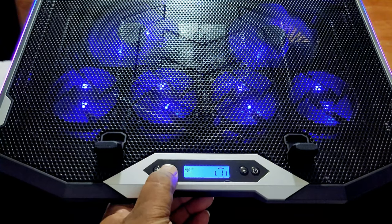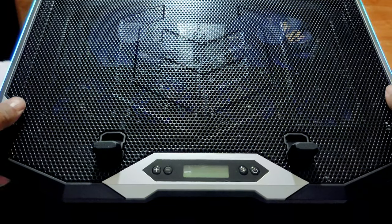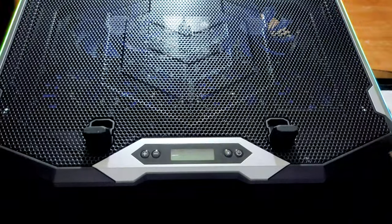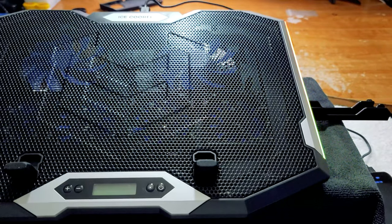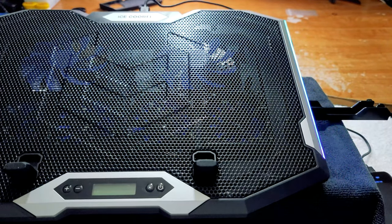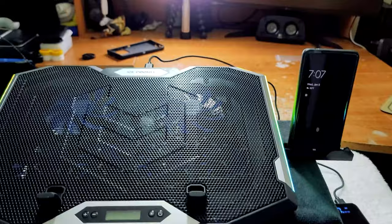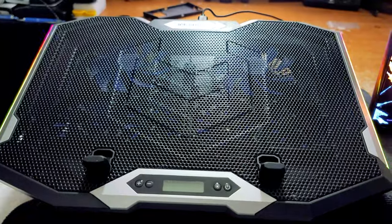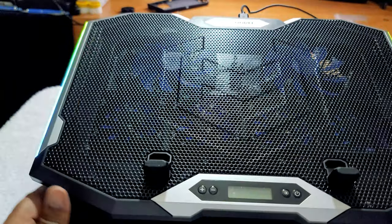Turn it off and the fans go off but the RGB lighting still kicks on. Now let's see how the phone holder holds up. That's not bad — the phone holder is okay. I mean it's kind of cheesy, I was looking for something a little bit better than that, but it's okay. It ain't the best.